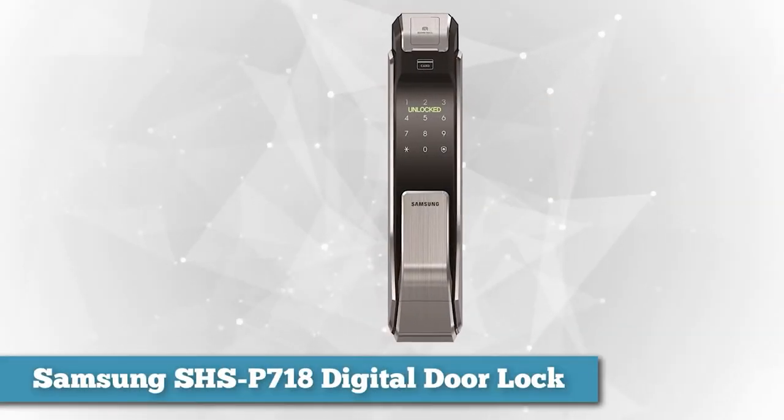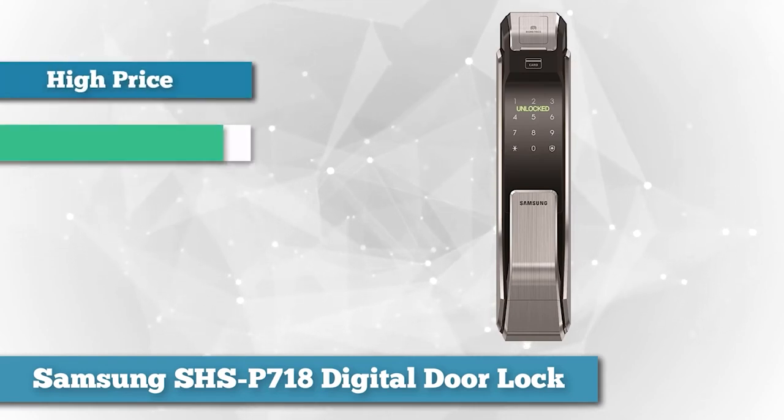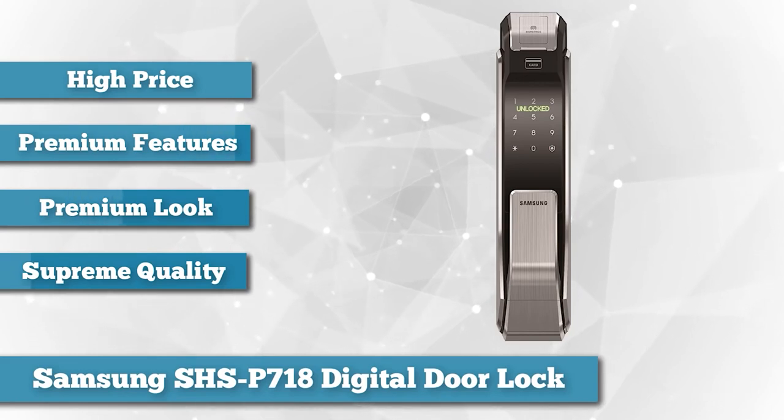Samsung has launched a product that's not for any budget — it has a high price tag for its premium features. Samsung is the master when it comes to creating beautiful pieces of technology with supreme quality.